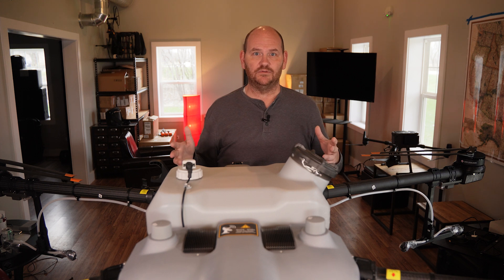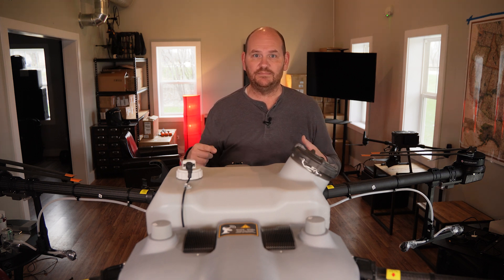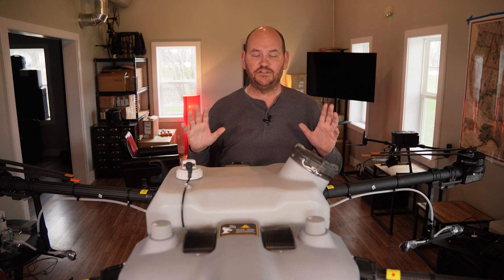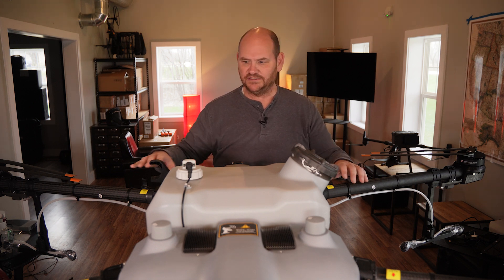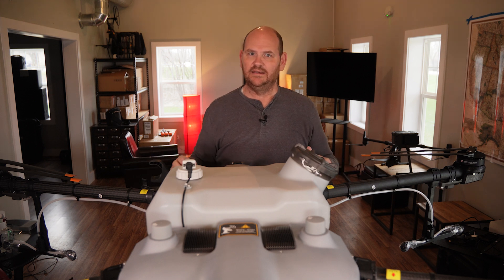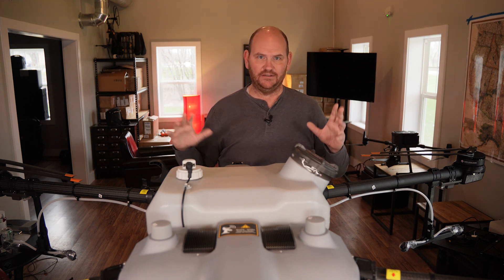Obstacle avoidance is like the airbag in your car or a seatbelt — great to have, but you don't ever want to use them. It's way more important to fly safely. Don't get too cocky, and especially try to avoid flying something like this near anything that could be dangerous.